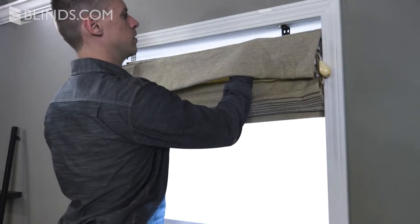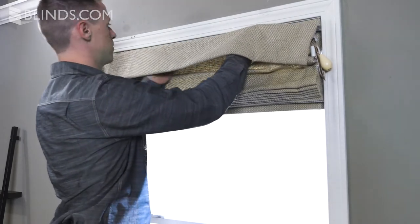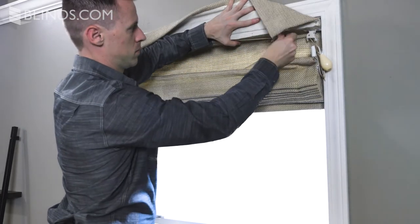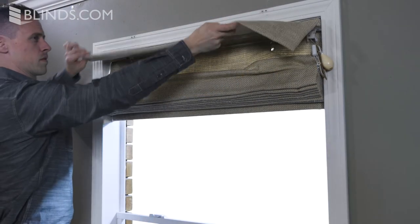Position your headrail so that the pin on the bracket is located inside of the grommeted hole on the headrail. Push up on the headrail and tighten the wingnuts to secure your shade. Finish by lowering and testing your new shade.